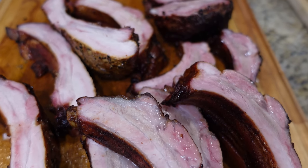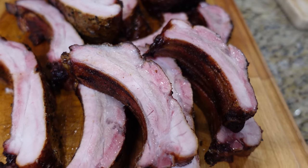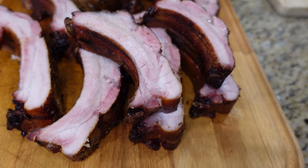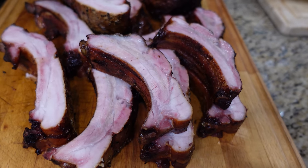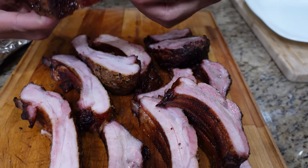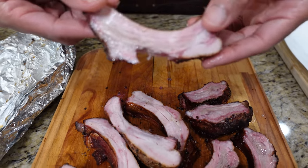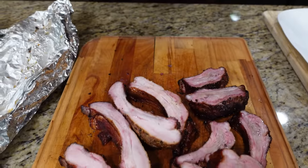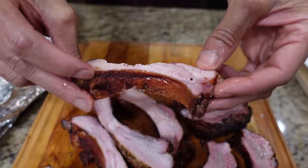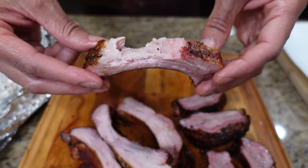Let's pick a rib — as you can see that falls right off just like that. Cooked right down to the bone. We're going to plate this up.